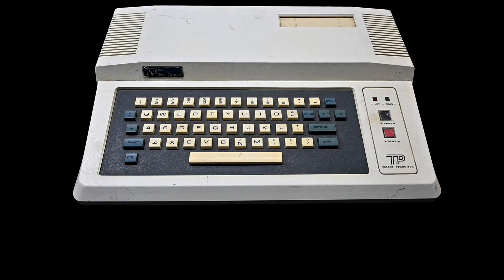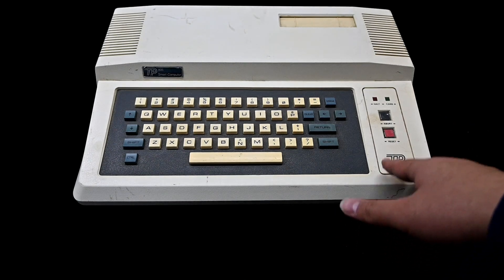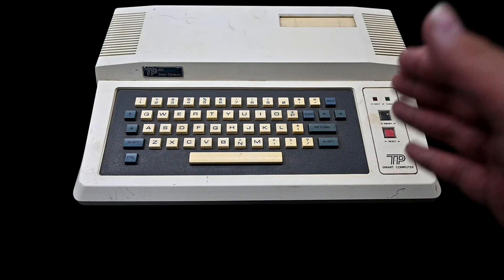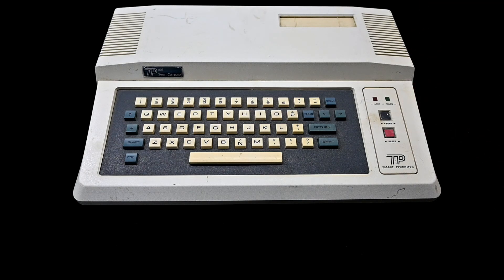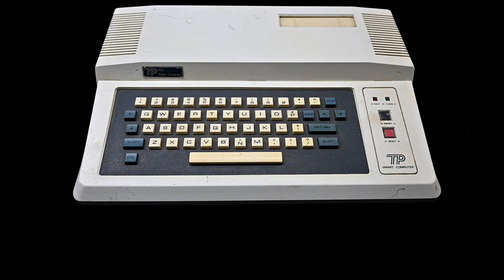Hello, my YouTube viewers. This is what many of you have been hoping for. From almost day one that I started doing retro content on YouTube, I've been getting requests from people saying that I should do some videos about old weird Chinese retro computers.